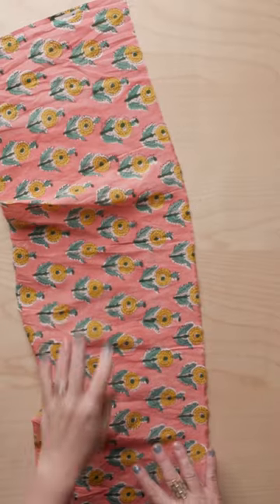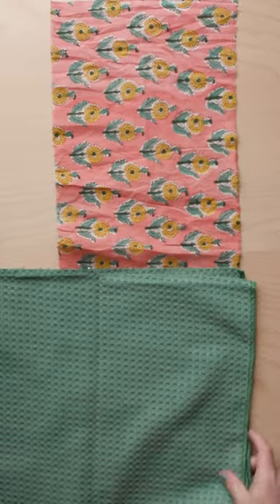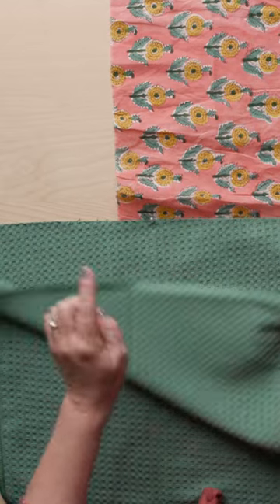Let's make a kitchen scarf. You'll need a piece of woven fabric and a tea towel. Cut the tea towel in half and mark the center of each side.